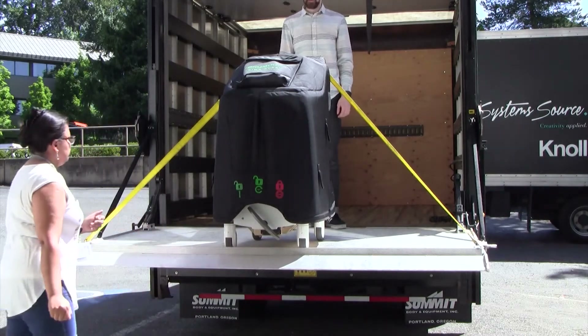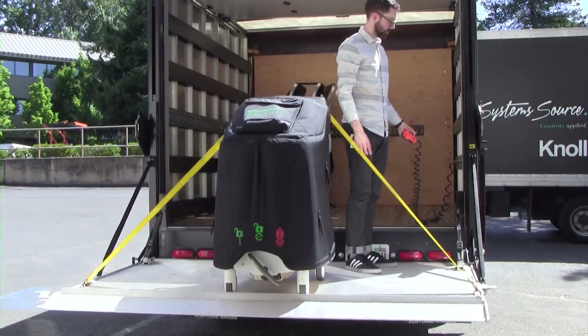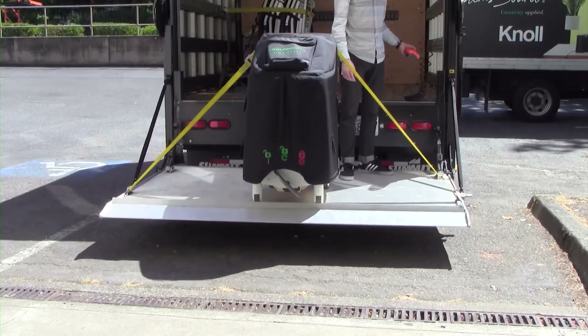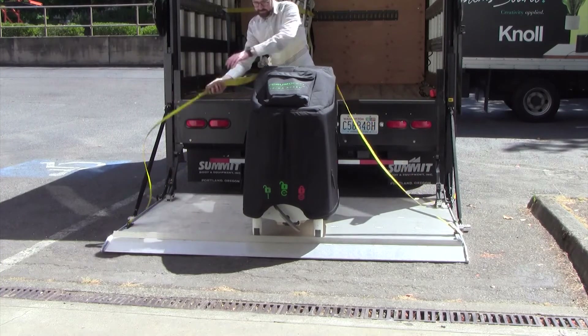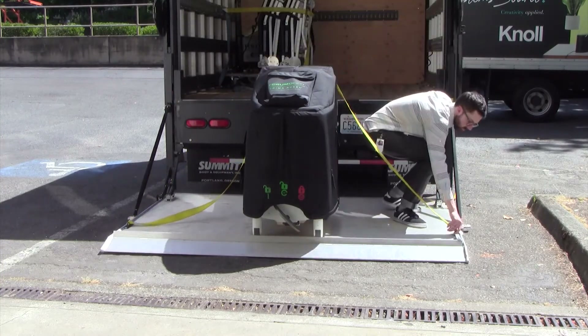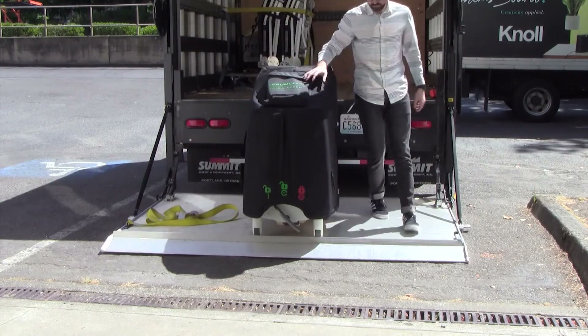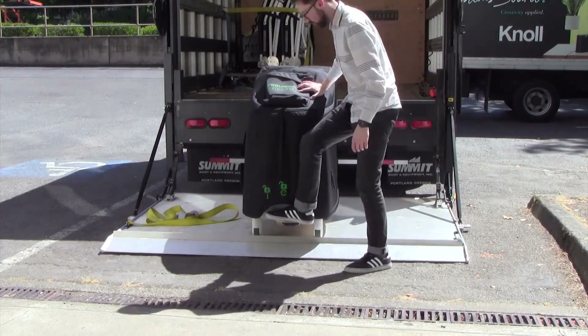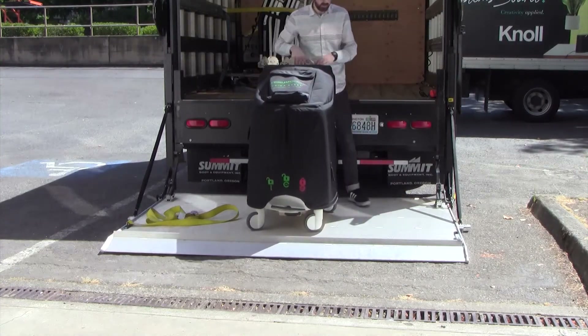Lower the liftgate until level. Unclip the cargo strap from the liftgate. Release the pedal brake and press the lever down to release the automatic brake system. Lock the stop cart latch.